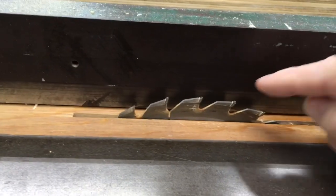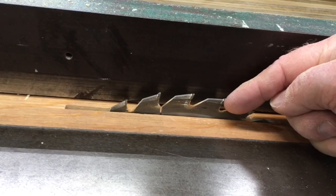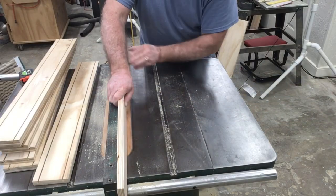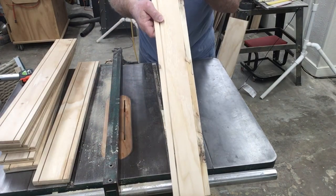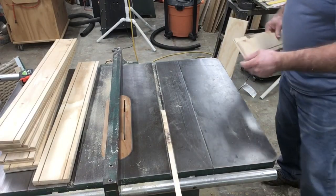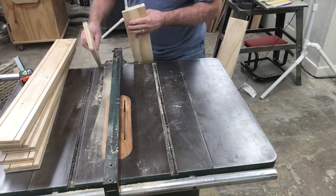Now I've changed the setting on the blade. The blade is now set at 3/4 of an inch high, and from the fence over to the inside edge of the blade is 3/8 of an inch. This will allow me to complete cutting the rabbet joint. This is a very easy joint to do. I chose to use a table saw to cut this — I could have used a router table — but as you can see, this joint looks very good.